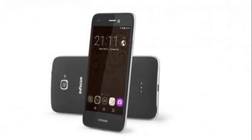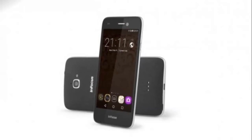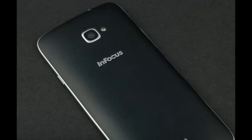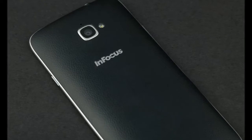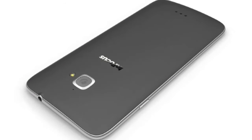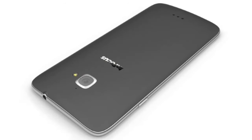However, the Bingo 50 has little in common with the Bingo 21, so we're going to look at it with fresh eyes. The Bingo 50 looks nothing at all like its younger sibling, the colorful Bingo 21. In fact, it has basically the same body as the older InFocus M350, with the same tall body, curved back and matte metal sides. Even the placement and shape of the cameras, speakers and buttons is identical.